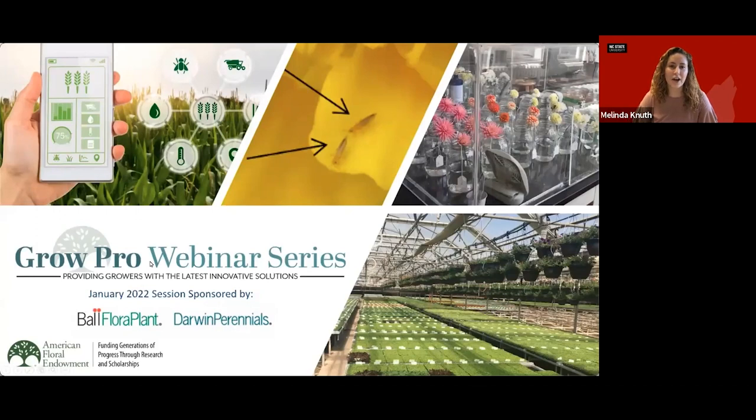I'd like to share a bit about today's expert speaker, Dr. John Dole. John is an Associate Dean and Director of Academic Programs and was recently named the Interim Dean for the College of Agriculture and Life Sciences at North Carolina State University. A renowned floriculture expert, he conducts research on cut flowers, unrooted cuttings, and several floriculture crops. John teaches a graduate-level physiology of flowering course and has authored or co-authored eight books. With AFE's support, John has made significant contributions to post-harvest research of specialty cut flowers. John, thank you and welcome for presenting today on unrooted cuttings.